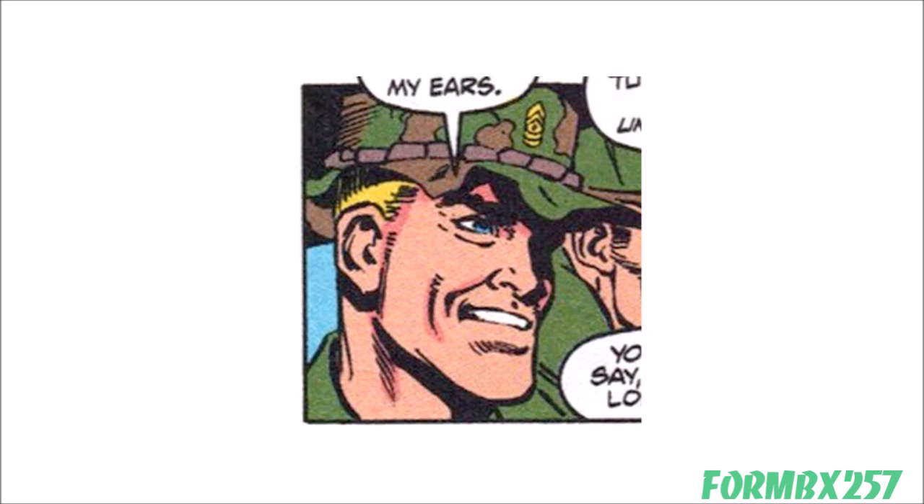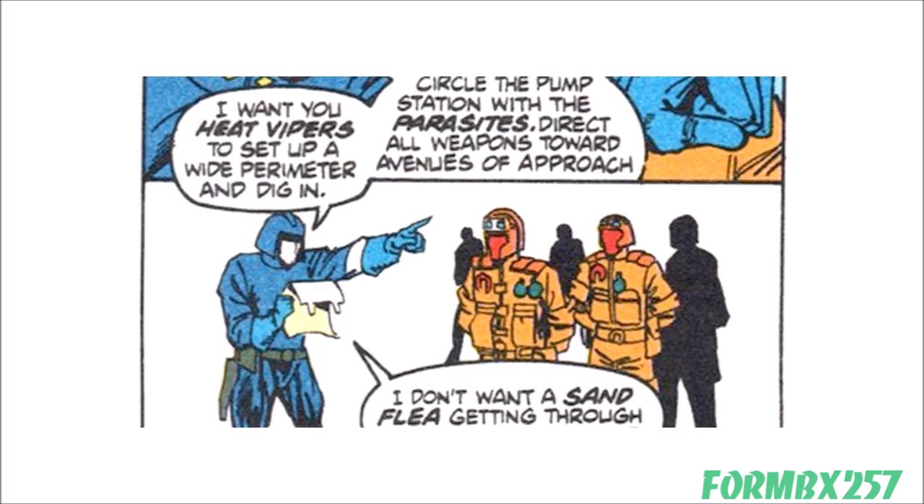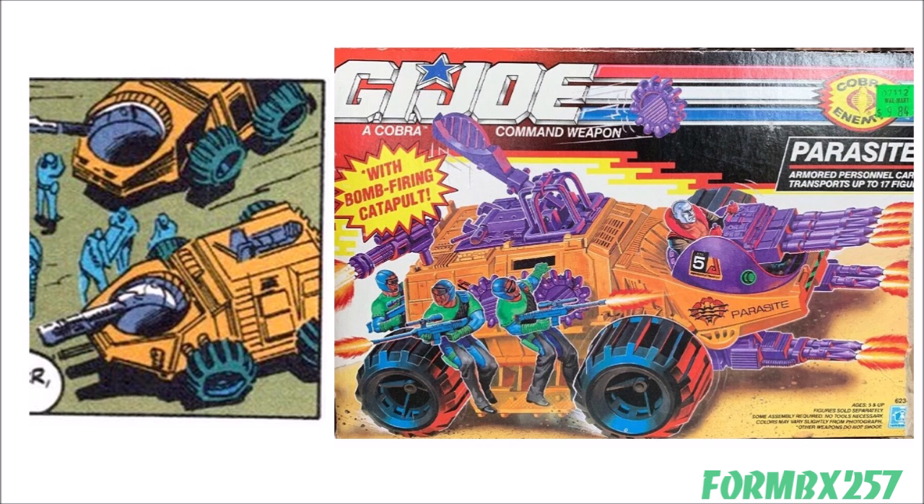There are several notable things about this comic, starting with Duke's appearance. He is wearing a boonie hat that no version of the toy ever had — it does look good on him and is appropriate for desert combat. Although the Emir does not appear in this comic, the level of distrust the Joes have for him is reflected here, carried over from the main comic. Cobra Commander calls what looks like 1990s Sonic Fighter Vipers 'Heat Vipers,' which would be the first comic appearance of Sonic Fighter Vipers if it wasn't an art or dialogue error. This is also the first comic appearance of 1992 Cobra Parasite personnel carriers.